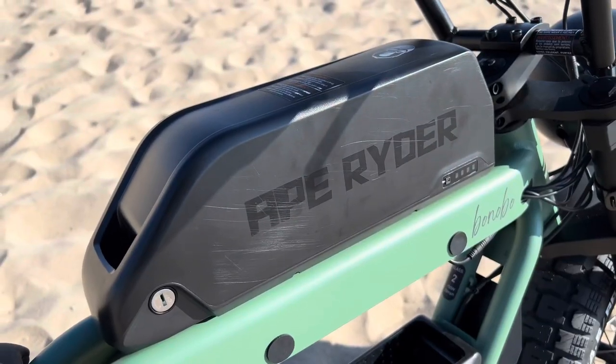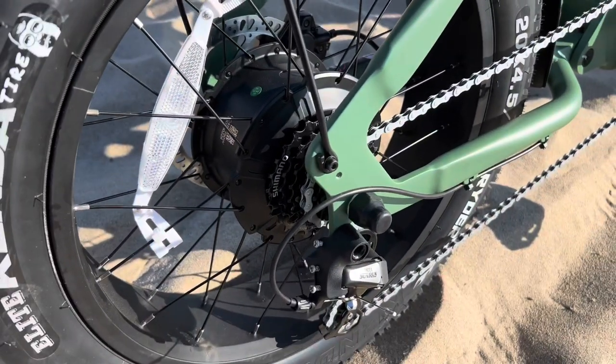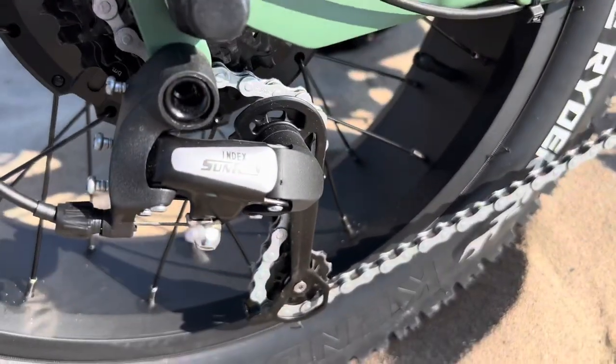The 48 volt, 20 amp hour battery is removable with a key. It also has an on-off switch you can use to turn it off so people can't just jump on your bike and steal it. And the 750 watt hub motor looks like that.